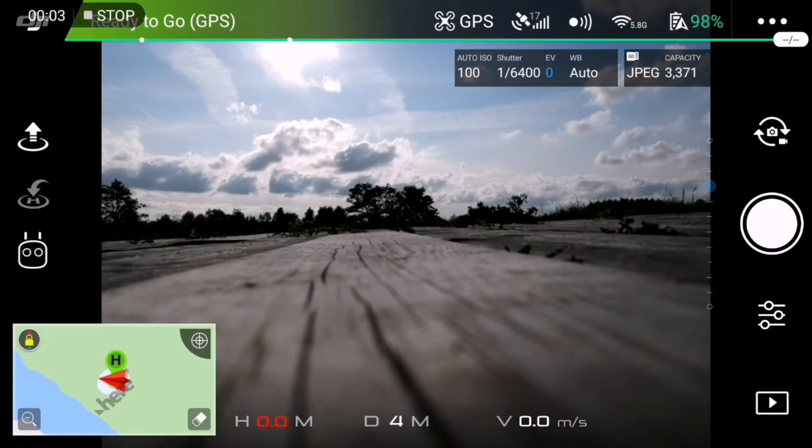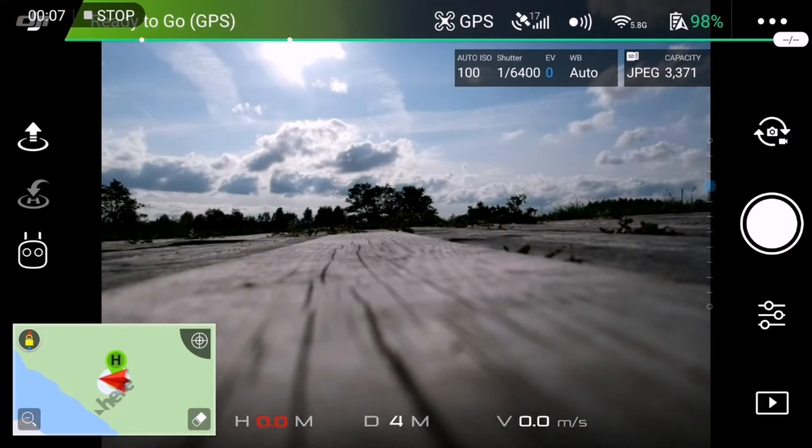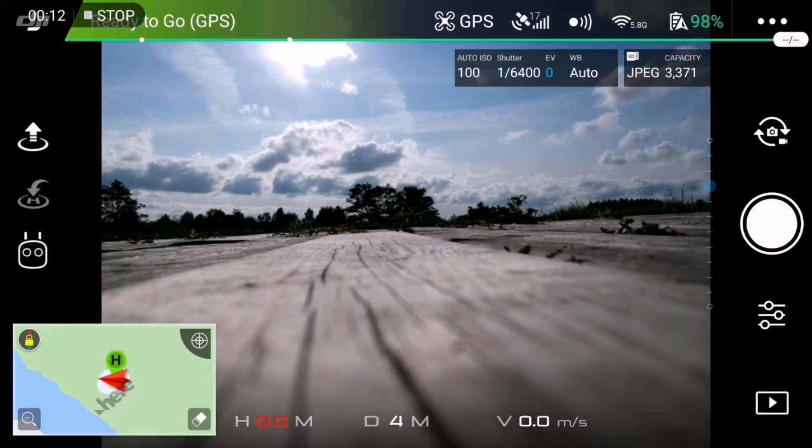Hi and welcome to my demonstration of the DJI Mavic follow me mode on the DJI Spark. I'm using a patched DJI Go app that's patched using the DJI modder.